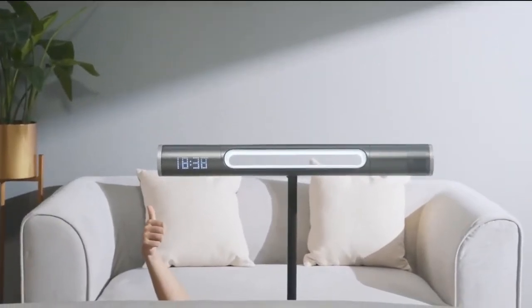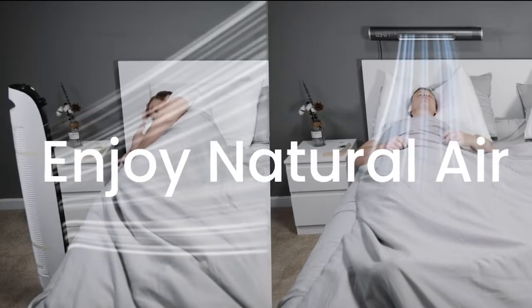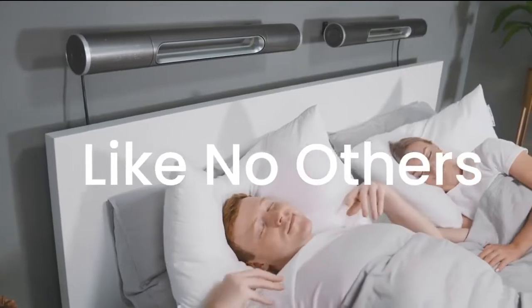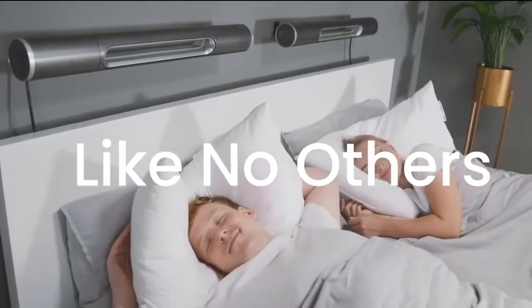Fits on both sides of the bed just as easily. Comfort comes in versatility, and Hexen keeps you cooler than any traditional fan. And unlike the others, experience a completely separate climate from your partner.